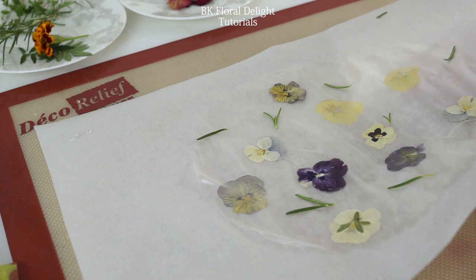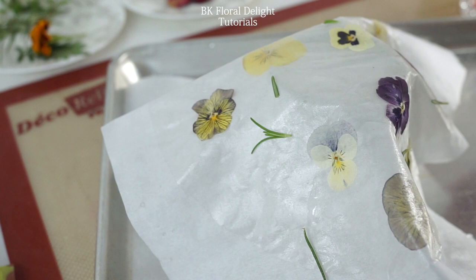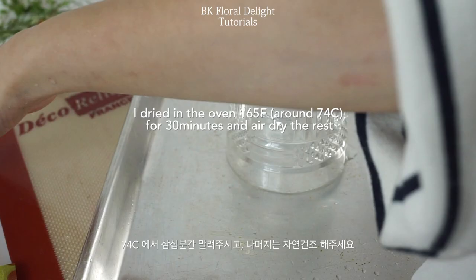Once you're done, bring an oven-safe cup or a bowl to mold your rice paper. This time I'm not using any clips — I'm just letting it drape naturally. Dry it in the oven for 30 to 40 minutes at 165 Fahrenheit and air dry the rest.